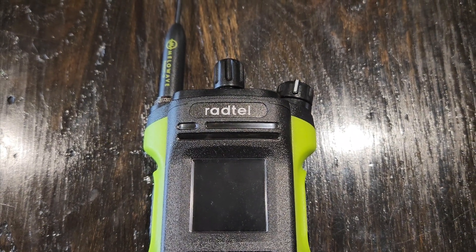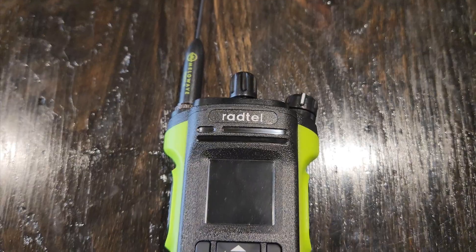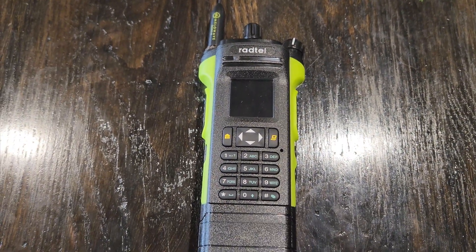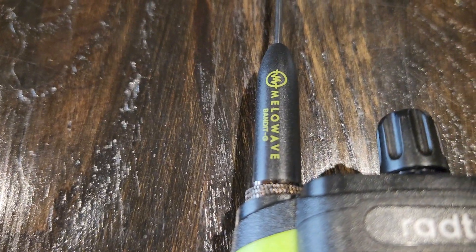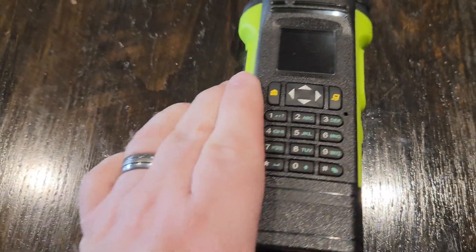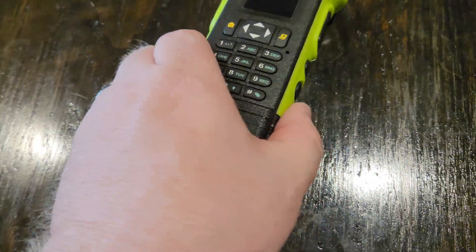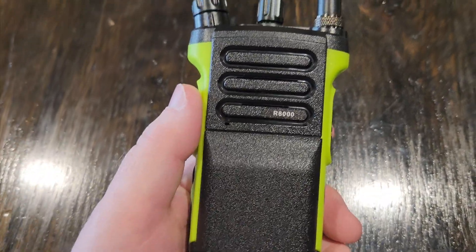WRUN 578 got a Radtel R8000 HT, a Motorola clone, with a MiliWave Bandit G GMRS antenna. Pretty substantial radio, pretty big radio — not quite as big as the new Bofang UV, I think it's the 25L.